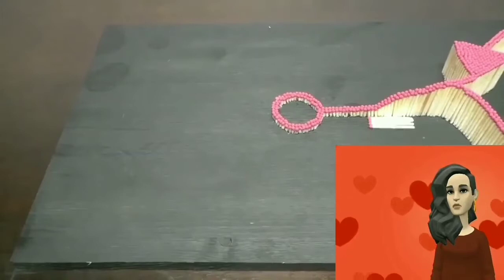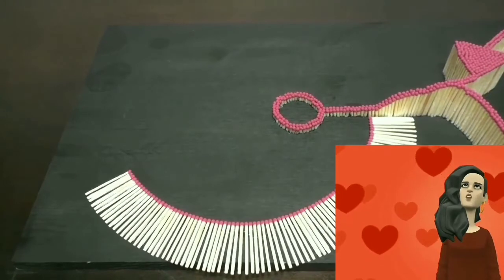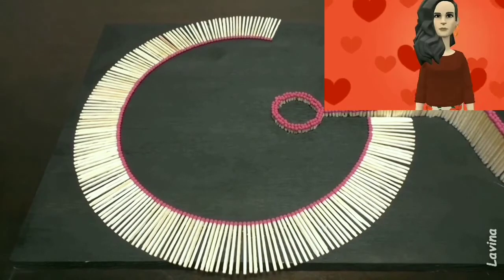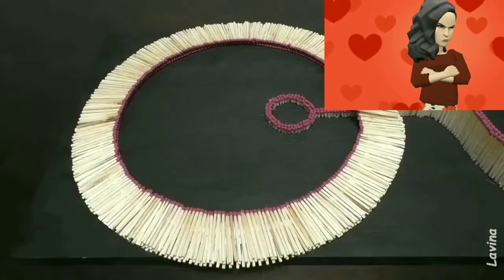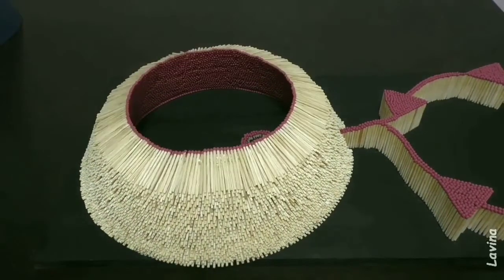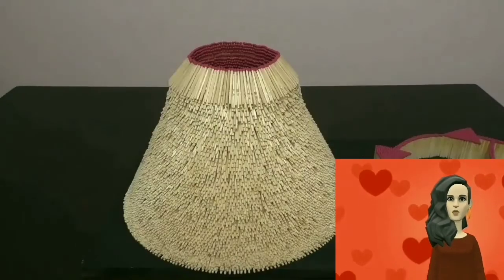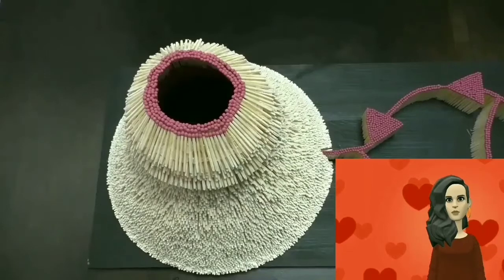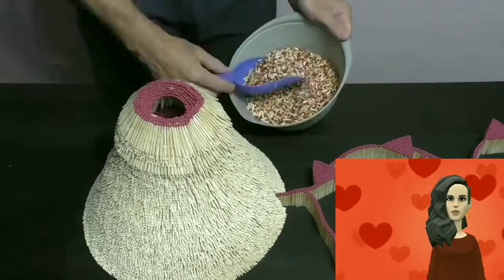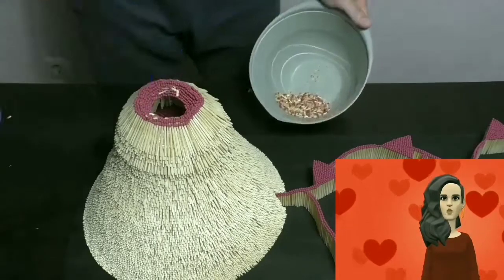Waiting... still waiting. Well, we have nothing to do, just wait and see. As I see, he cut off the tips of the sticks of the matches and he is now pulling them inside the volcano that he made. I'm not sure what's going on, but let's see what will come out of this volcano.